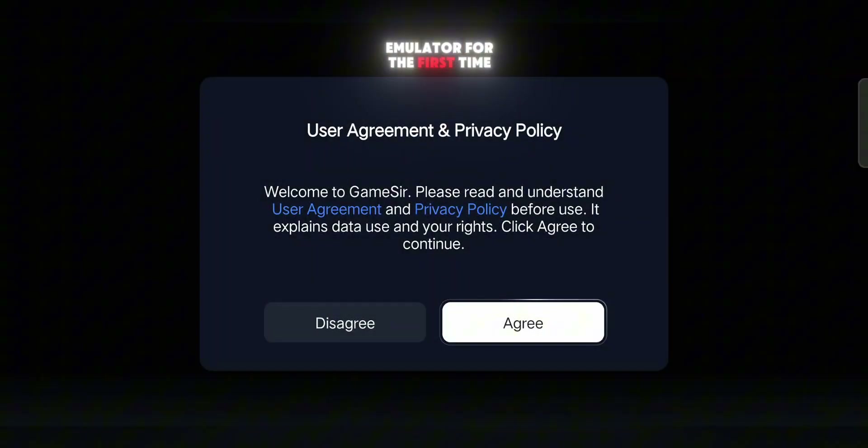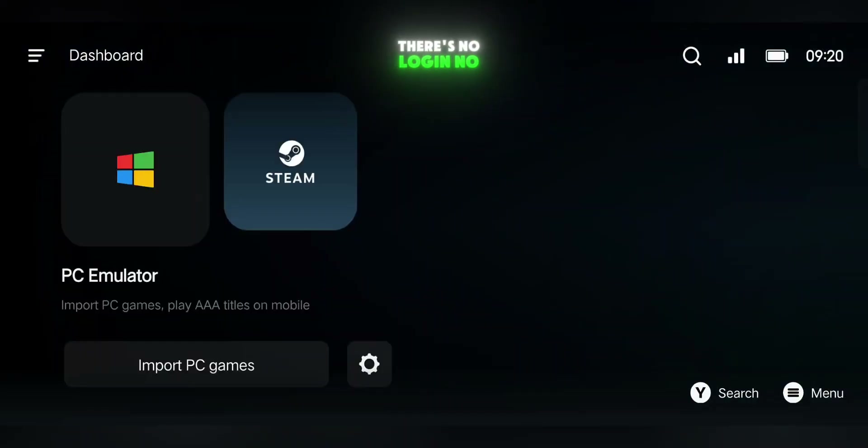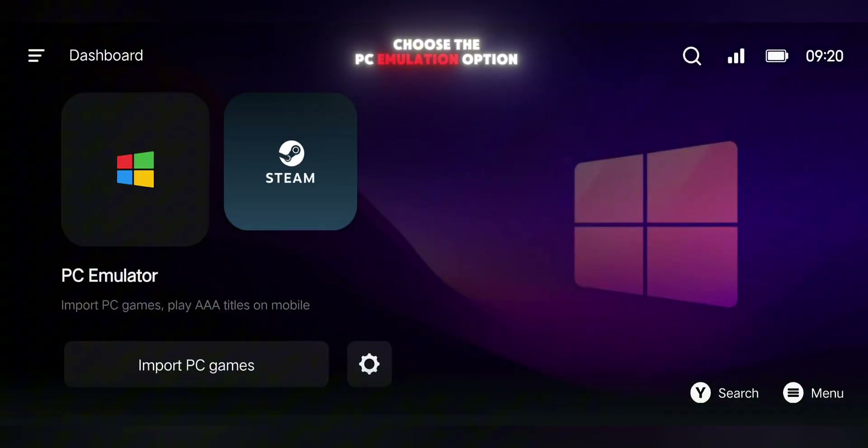Now let's go through the setup. When you open the emulator for the first time, you'll see the user agreement and privacy policy. Just accept it and you'll land directly on the main dashboard — there's no login, no unnecessary permissions, nothing else standing in your way. On the dashboard, you'll see two main options: one for PC emulation and another for Steam PC emulation. For this example, we'll choose the PC Emulation option.